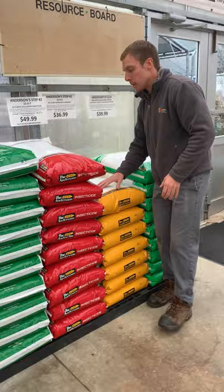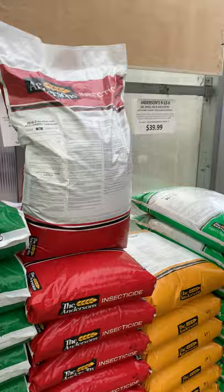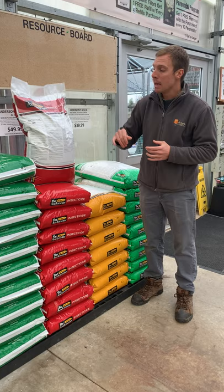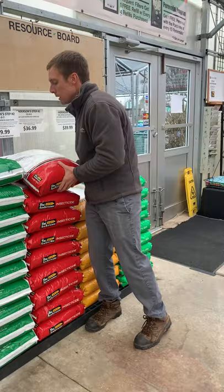As we move through the season into end of May or June, you'll come in for the second step. The second step is the 22-0-7 with celloprene, which comes in the red bag. It prevents various types of feeding insects like grubs, chinch bugs, and sod webworm. The celloprene is a type of insecticide that is safe for the local bee population, which is very important. Putting that down end of May to early June is very key.